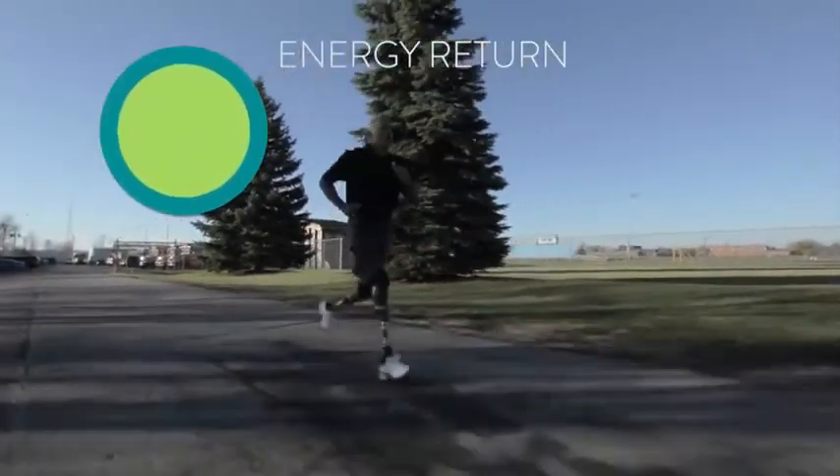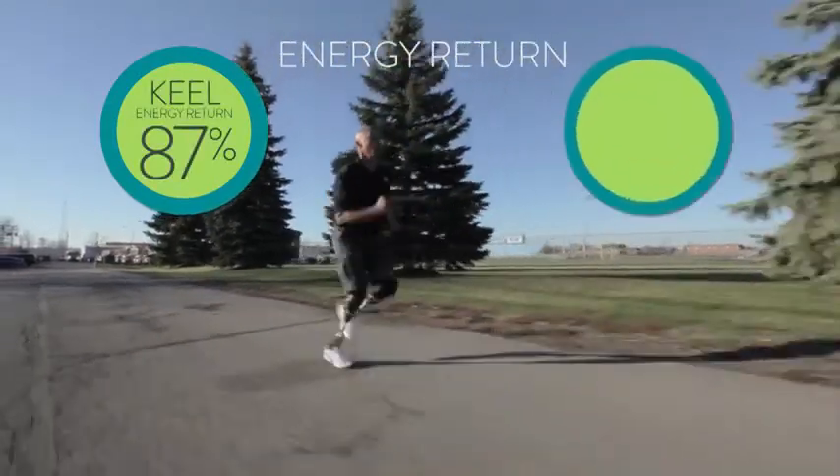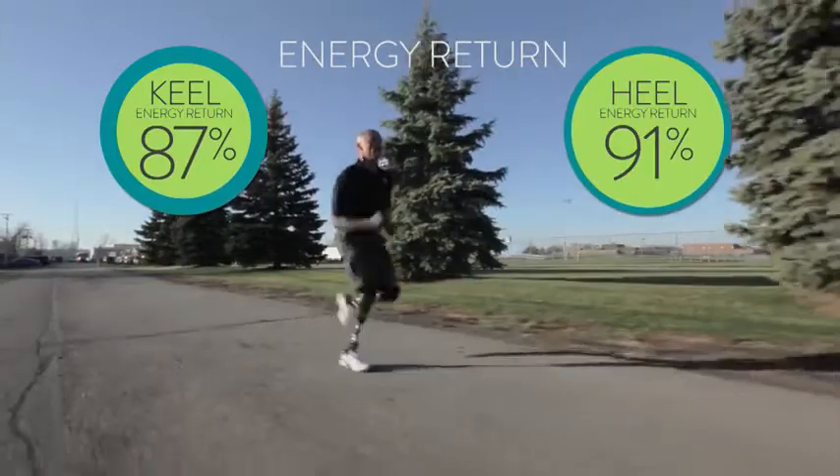The keel on the Soleus provides 87% energy return when fully loaded, and the heel provides 91%, suitable for even the highest impact Paralympic athlete.